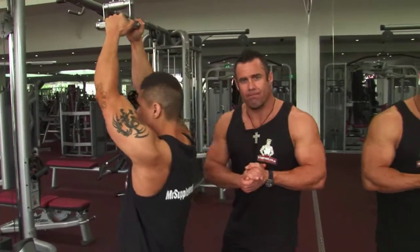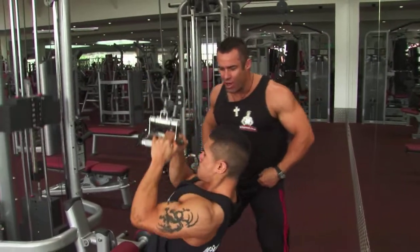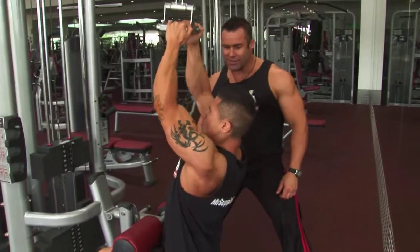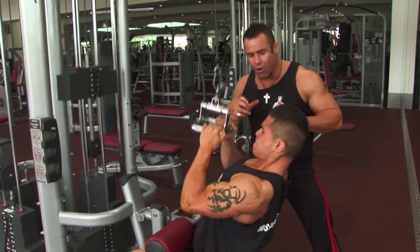Final exercise — we finish with as many reps as we can with perfect form. Finish strong, stretch and squeeze the lats. He's really working, folks, but he won't break form. He's working the back muscles for ultimate development.